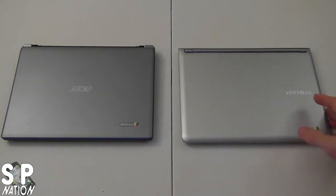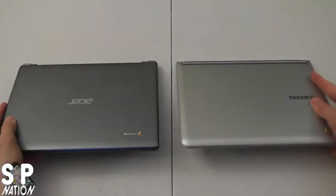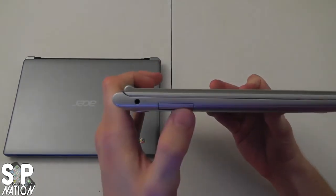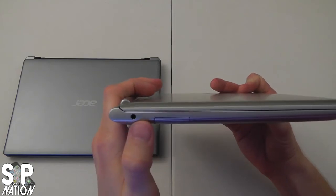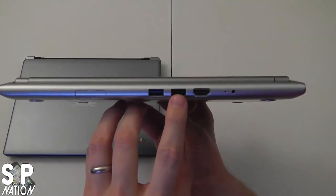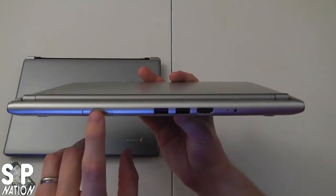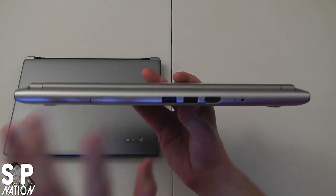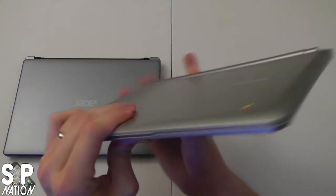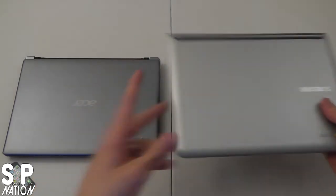Let's take a look at the angles. They're both very thin. The Samsung definitely wins aesthetically. On the left side of the Samsung we have an SD card slot, a headphone jack, and a microphone jack. On the back there's a USB 3.0 port, a USB 2.0 port, an HDMI port, and the power cable jack. There's also a slot for a 3G SIM card on the 3G model — this is the Wi-Fi only model. Nothing on the right side or the front.